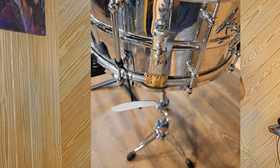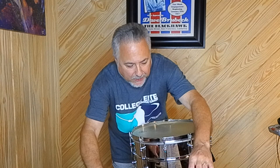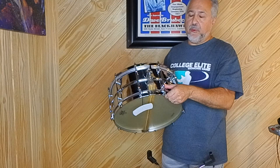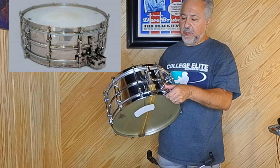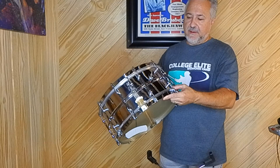I believe this drum was a Super Ludwig. I'll show you some close-ups — I'll take some pictures after I'm done filming this. The person that owned it, probably many people owned it over the years, probably modded it out with this strainer. At one point this might have had that kind of super sensitive strainer that the Super Ludwigs had. And I believe this drum, after looking at it even closer, might have been re-chromed at some point.